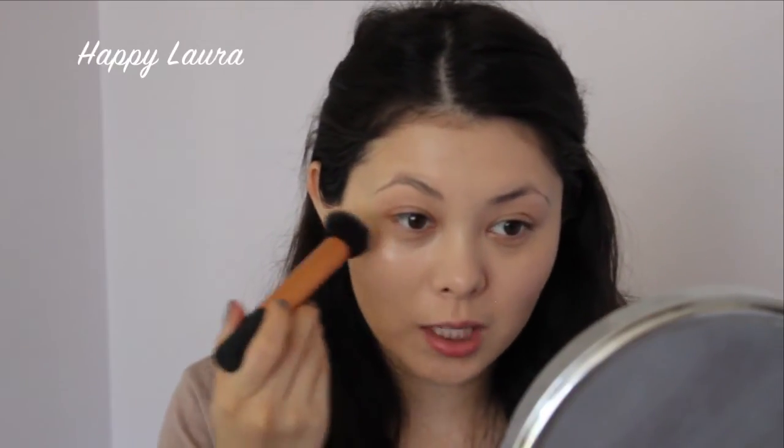Upon my second layer I can still slightly see my redness — you can't really on camera but I can definitely still see it on the apples of my cheeks. It never covered up any of my dark spots on the sides of my face. It did mostly cover up the blemish on my chin, and I didn't apply any more under my eyes — I kind of just patted it under there. So I do think you would still need an under eye concealer and a spot concealer with this foundation. I would say you'd need about one and a half pumps to do two layers all over your face.